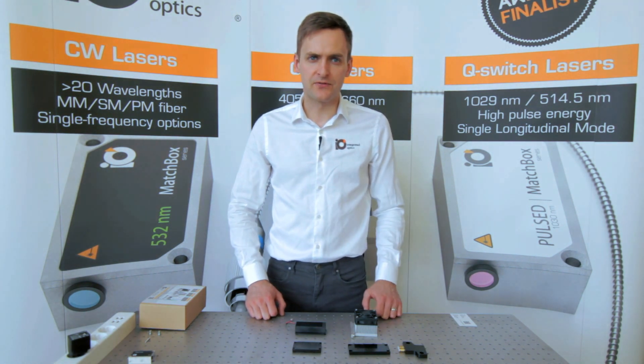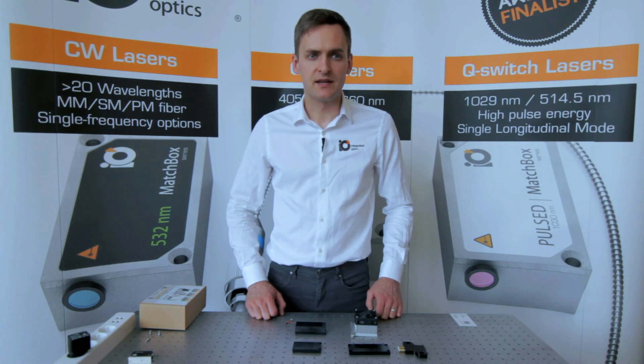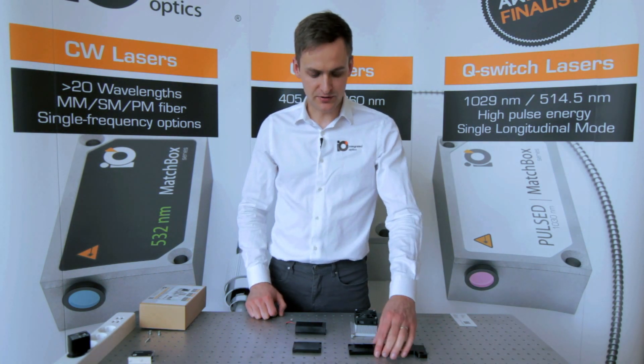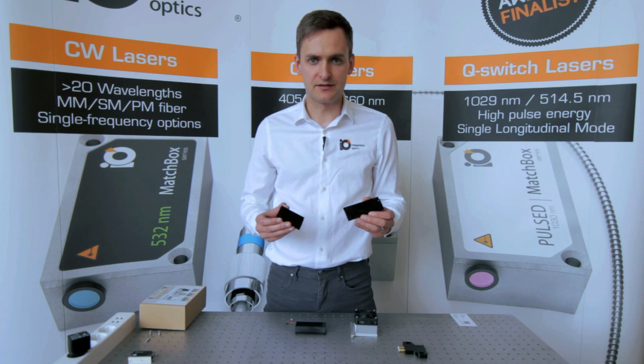Due to the fact that Matchbox is the most compact laser platform, our customers are able to use adapter plates to replace existing lasers with Matchbox without designing any additional mechanics. Also, these adapters serve well for heat dissipation from diode lasers.